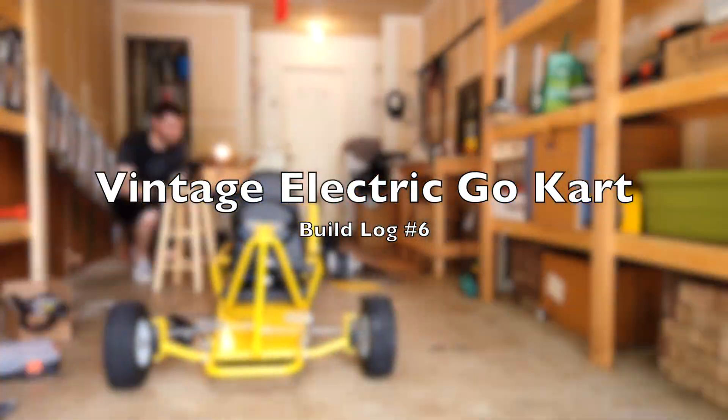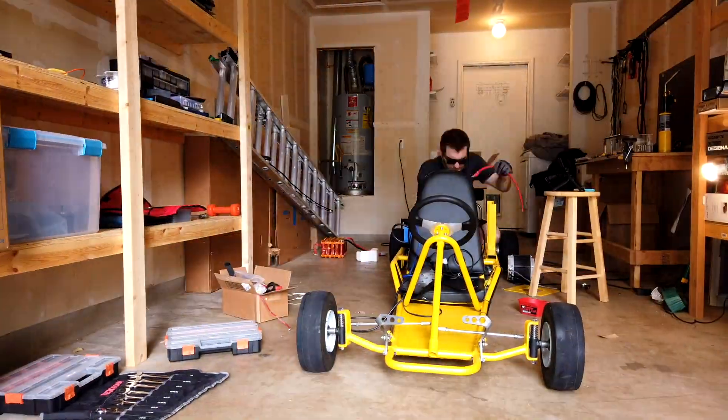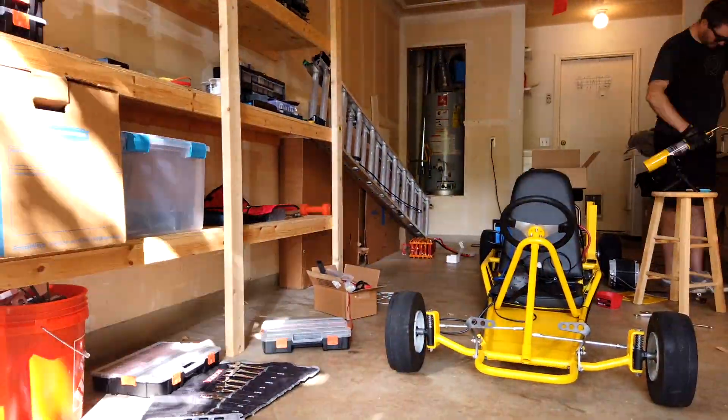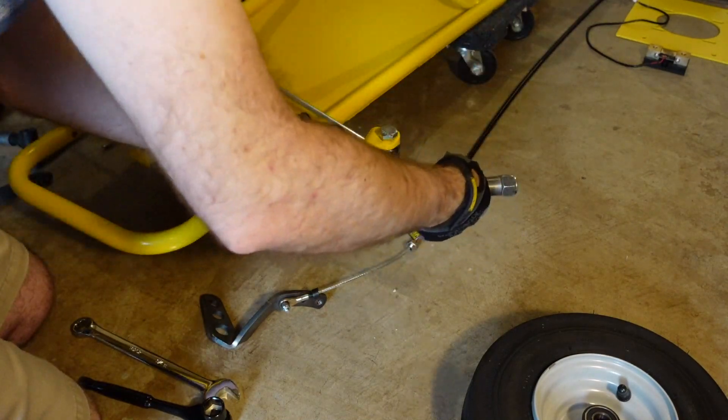Vintage Electric Go-Kart build log number six. We have finally reached milestone one, and this video puts the final touches on how we got there. Now that our frame is painted a nice bright yellow, we can start assembly for the final time.